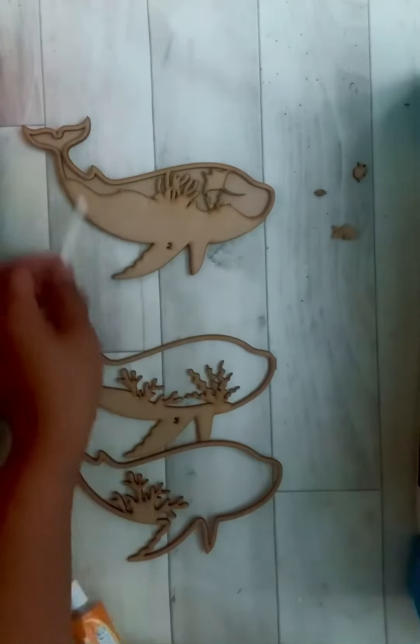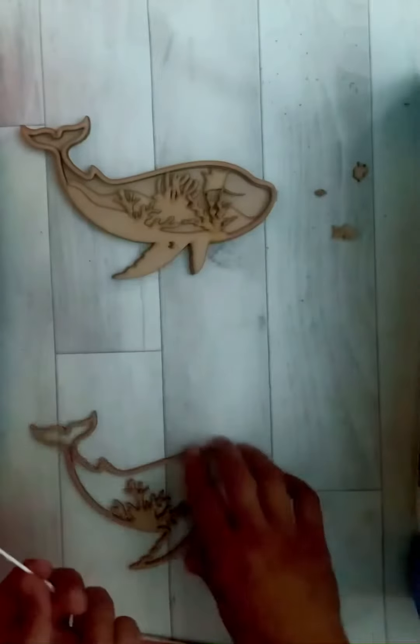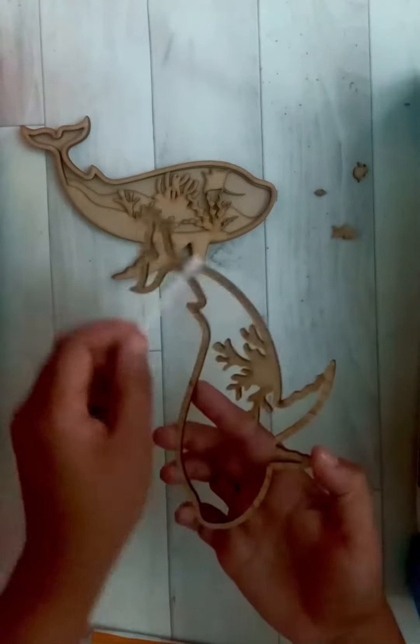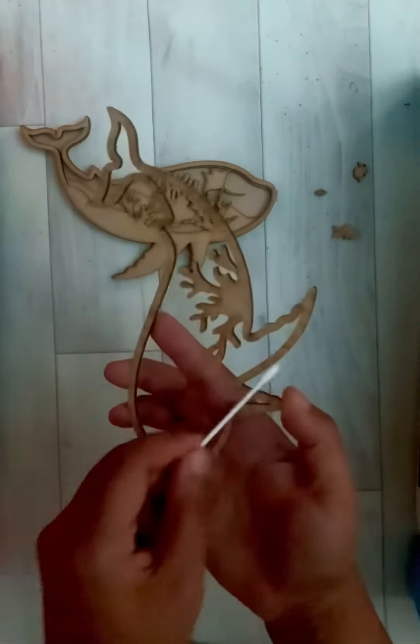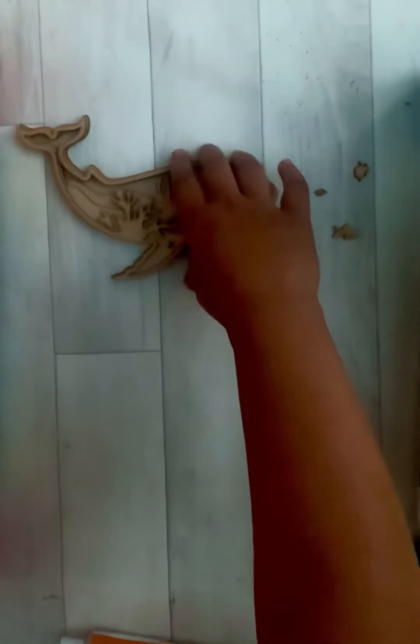Repeat the process for pieces two, three, and four. By the time you get to the end of it, you will have a beautiful whale with a lovely seabed scenery inside it. Arrange the fish anywhere you like inside the whale.